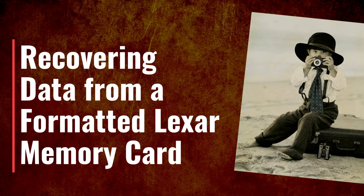Greetings, Doug Saleen, your digital photo guru. Today I'm going to show you how to recover data from a formatted Lexar memory card. Stay tuned.